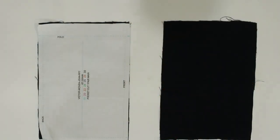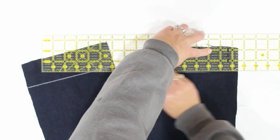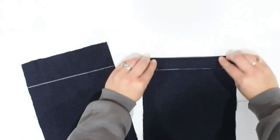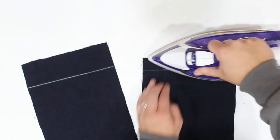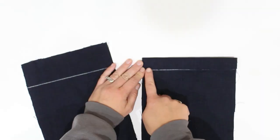The first thing we're going to do is take our pocket piece, fold the top down to the inside, and top stitch that down. There is a marking on the pattern piece so make sure you're following that.